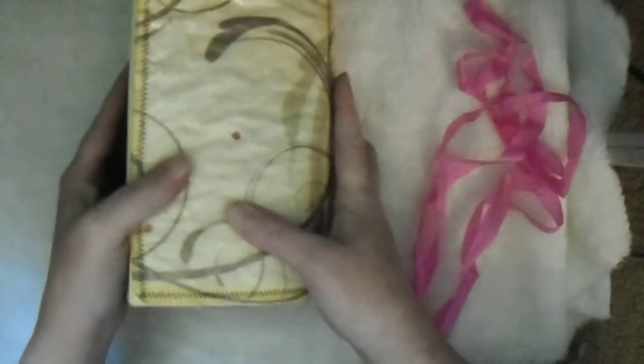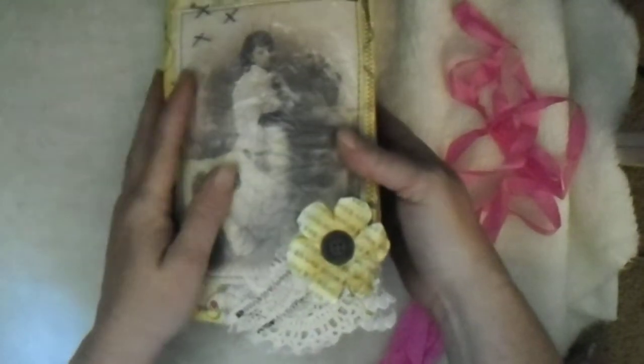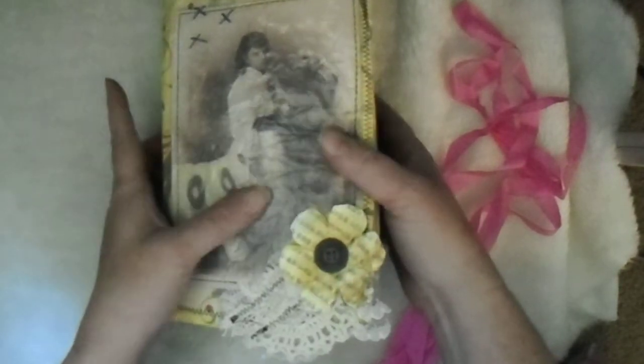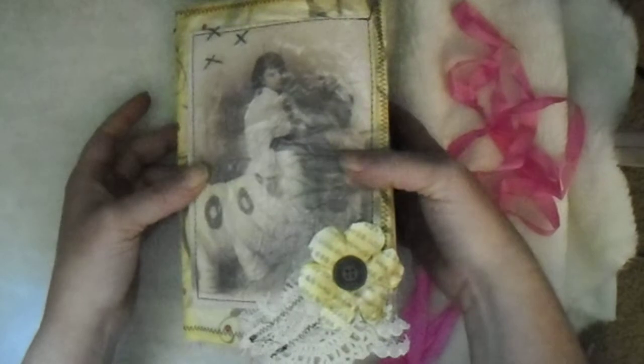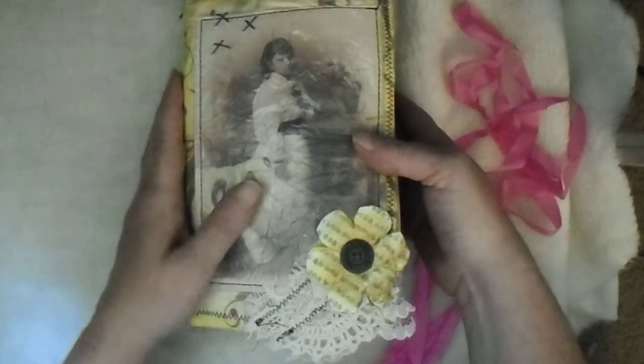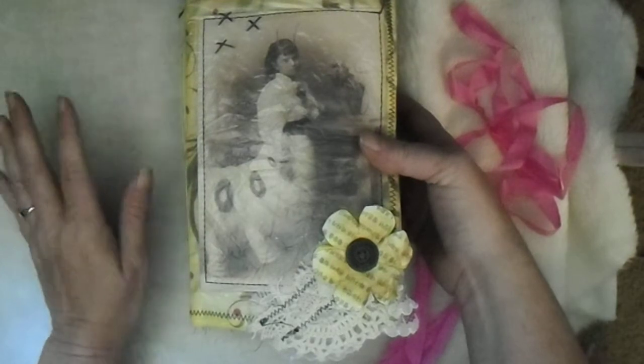And then the back cover, and the back of the journal. Again, this journal is called Unique World — 122 coffee dyed pages. As you can see there's a lot of room in here to do more if you would like. The link will be down below for my Etsy shop. Thanks very much guys for watching, have a great day, bye bye!